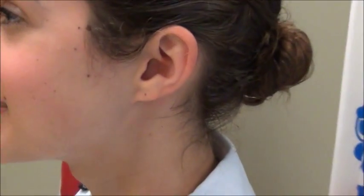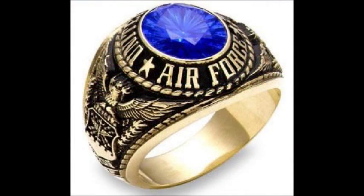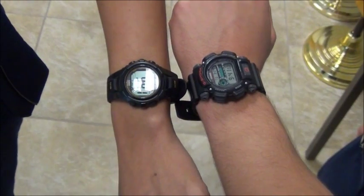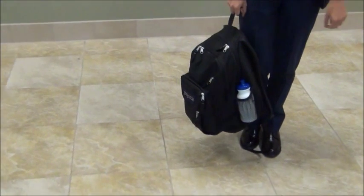Male cadets are not allowed to wear earrings; however, female cadets may. Jewelry is allowed to be worn while in service dress uniform, but there are many limitations. Only a maximum of three rings are to be worn for both hands combined. Watches can also be worn, but must be black, silver, gold, or brown. If wearing a backpack, it is important to make sure it is black or blue.